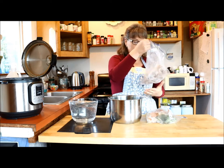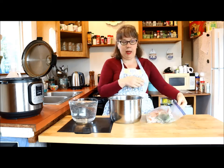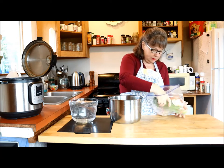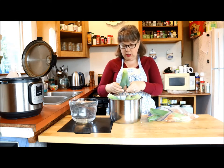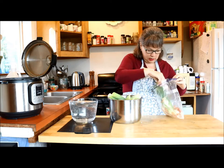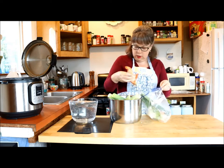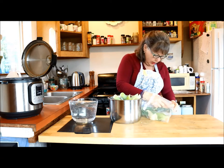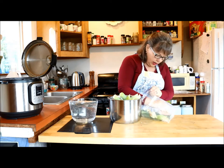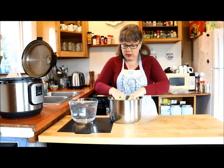So I'm just going to take the bones — this happens to be rabbit — and throw them in the pot. Then I'm going to take some of my vegetable scraps. I have leek, and that's probably plenty. Then I'm going to throw in some onion. Don't throw away the papery outer part, because it adds nutrition and a beautiful golden color to your stock. These are all frozen and that's fine — they can go into the pot frozen.